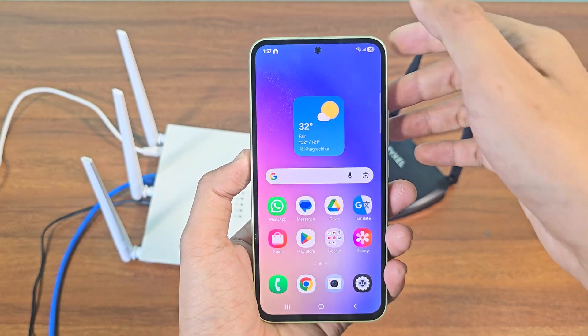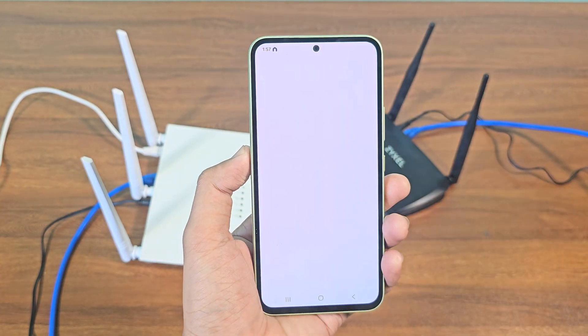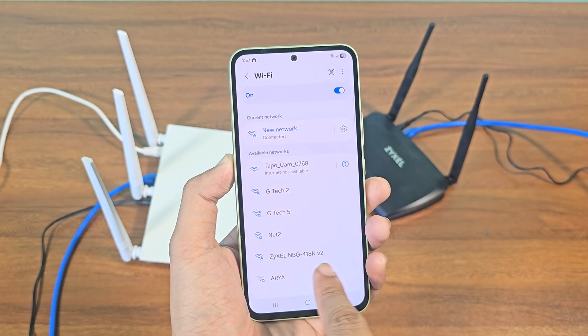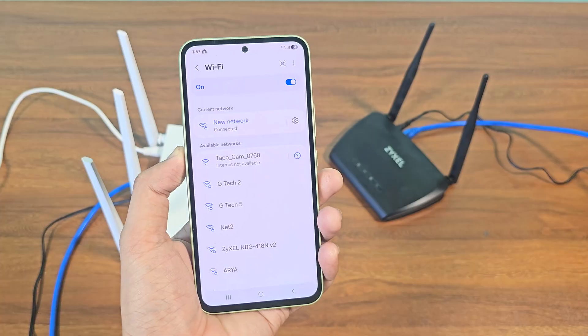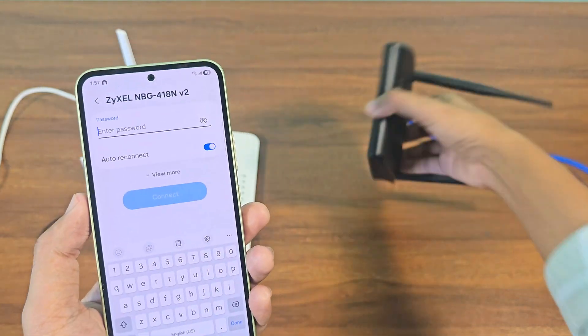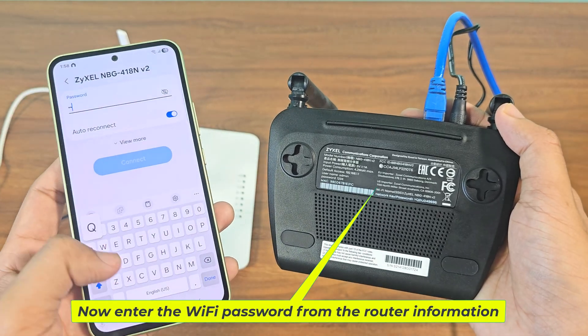Now go to your phone or PC. My phone is already connected to the main router's Wi-Fi network. This is my Hikvision router device. Now enter the Wi-Fi password from the router information.